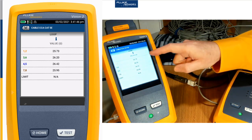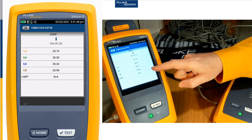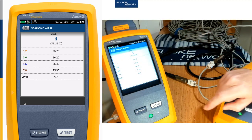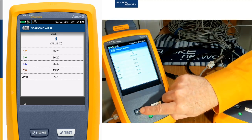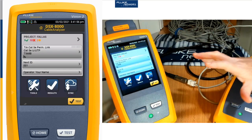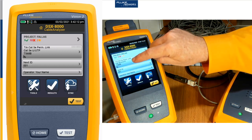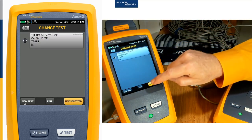We test the resistance and here are the resistive values of each one of the pairs, but there's no limit because the standard doesn't require us to test it. Now, to support power over Ethernet, it's very important that our cable has good resistance values. We know from Ohm's law that the more resistance we have in the cable, the more voltage we have to have to get the power that we're looking for out of the cable.